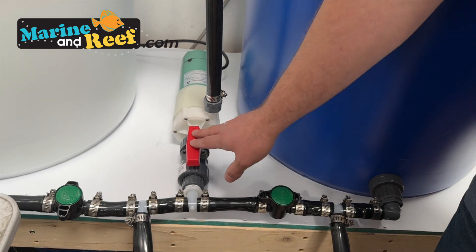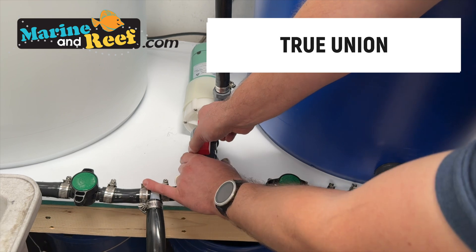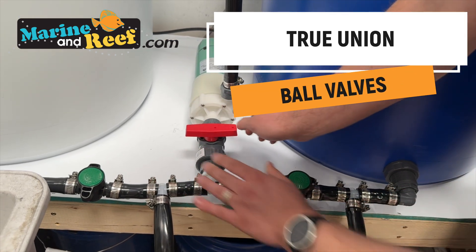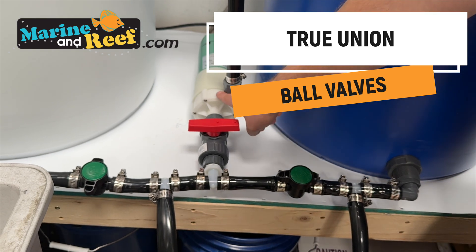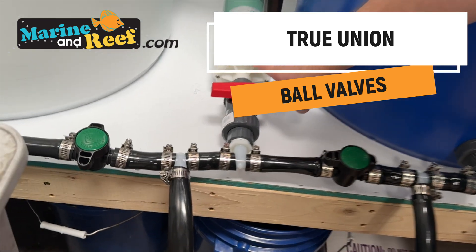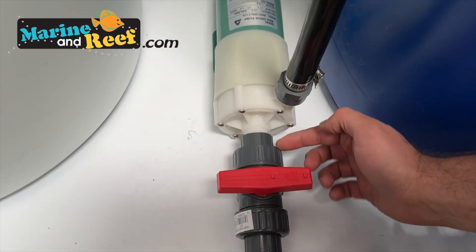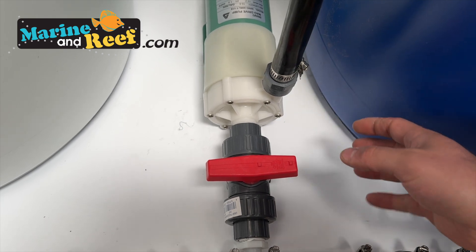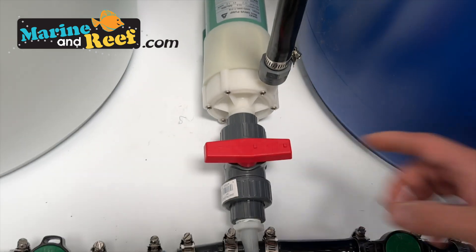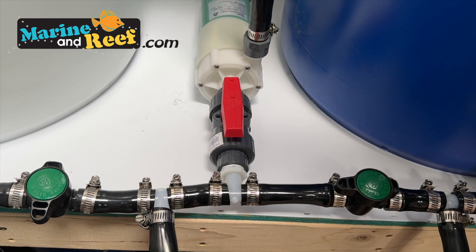Before our pump we have a true union valve. If we ever need to service the pump, we can close it off and remove the pump without all the water gushing out. You'll get a little water from what's left in the tube, but you don't have to wait until the containers are totally empty in order to service the pump when the time comes.